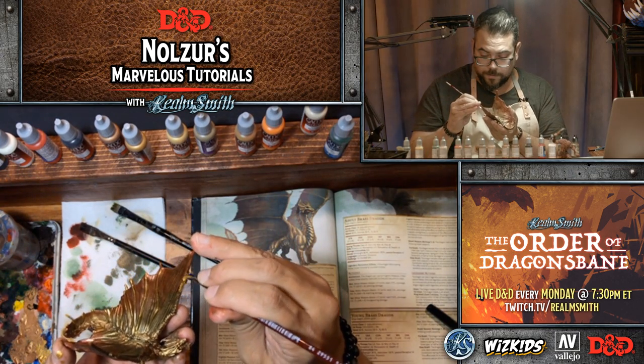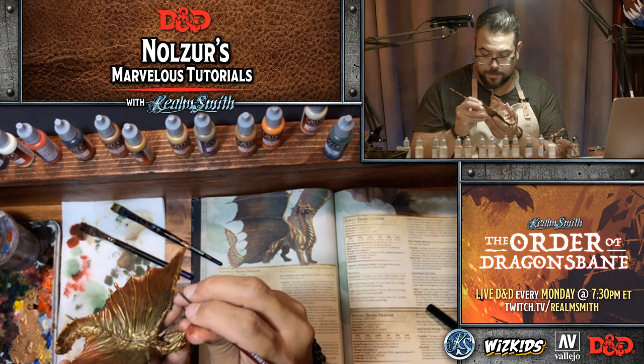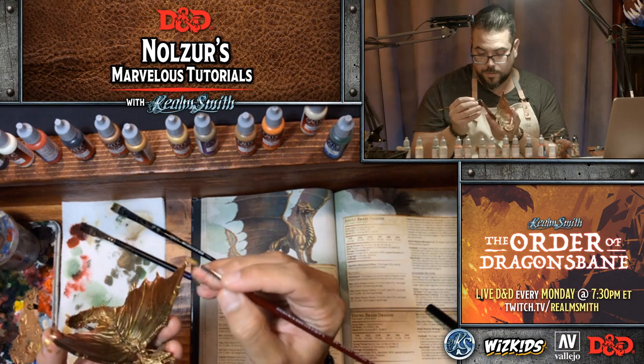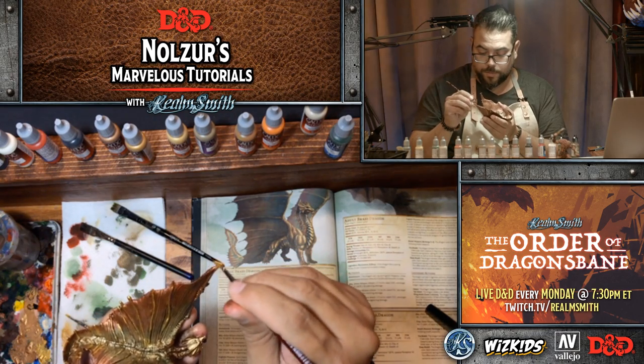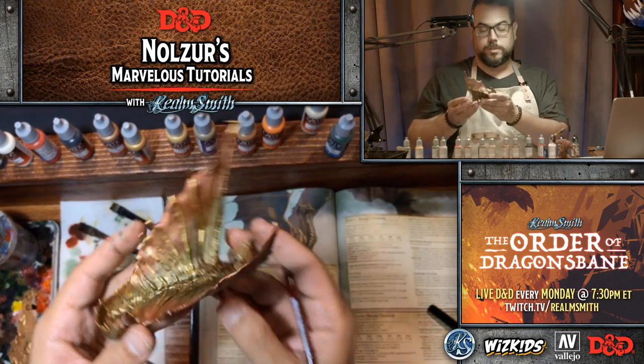Just bringing back some of that metallic on the spines and edges that we kind of covered with those inks. I'm using the edge of my brush because I don't want to get it in the crevices — I still want that green-black wash to shine through.